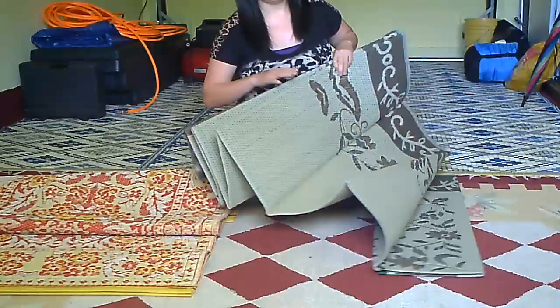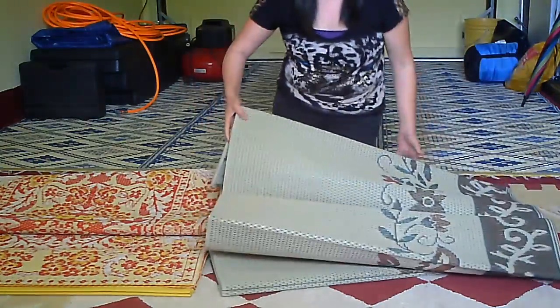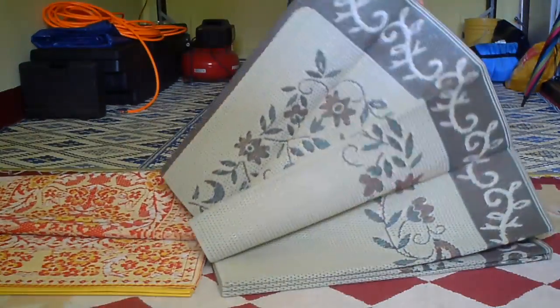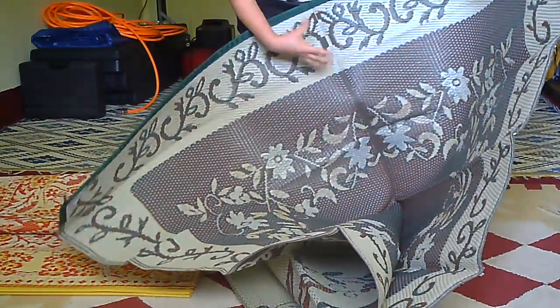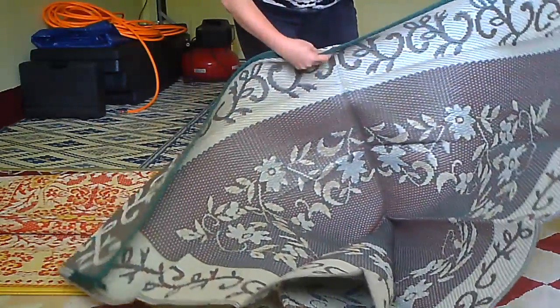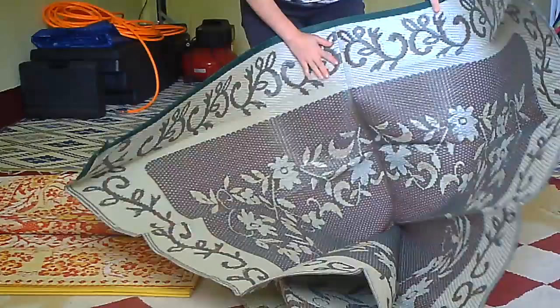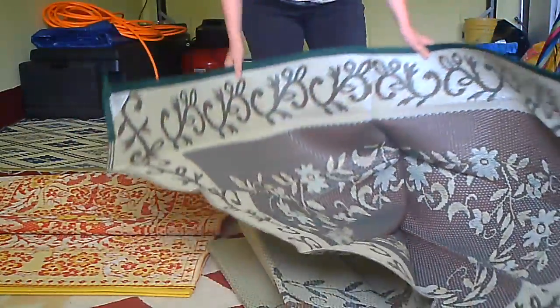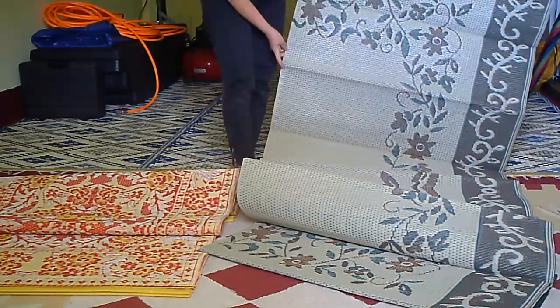This one is a lot more expensive. In the middle part, as you can see, there is no seam — it doesn't have yarns connecting the two parts together. So if you fold this a lot, it may eventually come apart, but only time will tell.